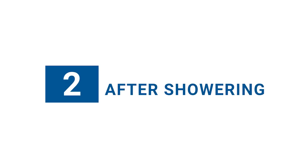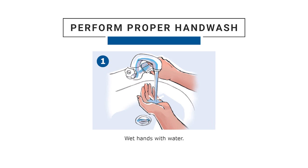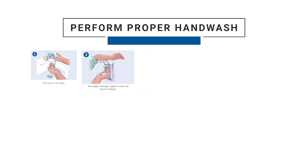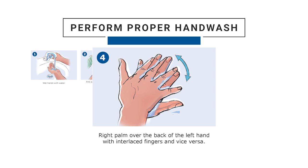Step 2: After showering. Immediately after showering, perform a proper hand wash. Step 1: Wet your hands with water. Step 2: Apply enough soap to cover all hand surfaces. Step 3: Rub hands palm to palm.